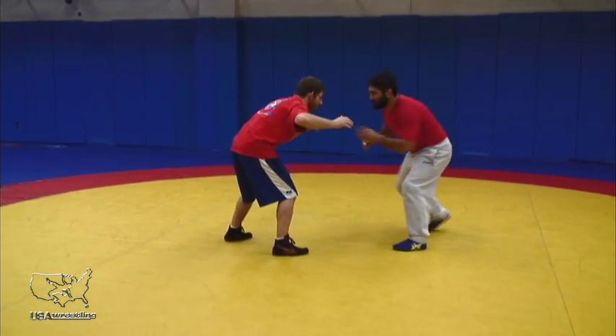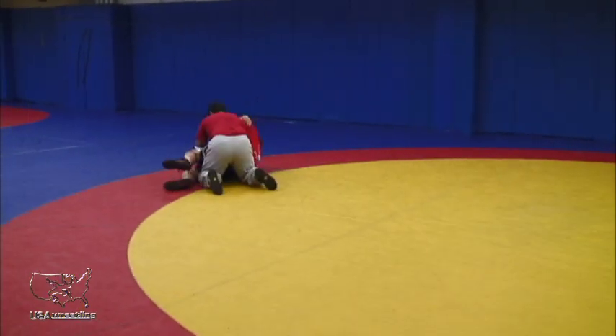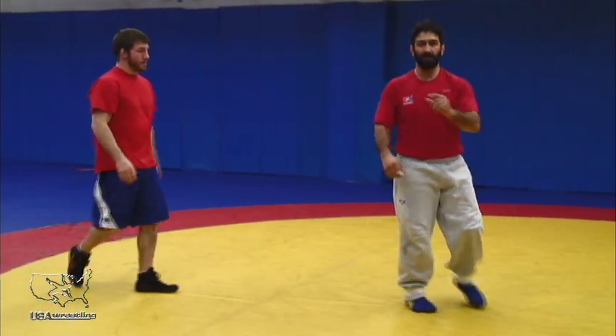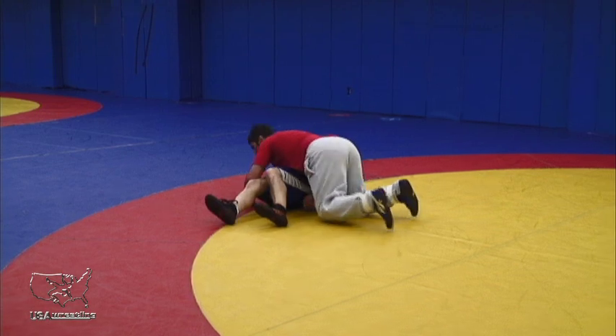So outside step — maybe from a neutral position, kind of trying to pump fake — boom, outside step. I'm running my feet, pumping my feet like pistons to keep my hips under the movement. All the way through to finish.